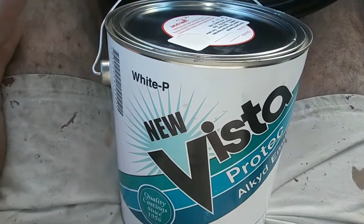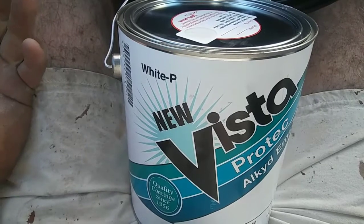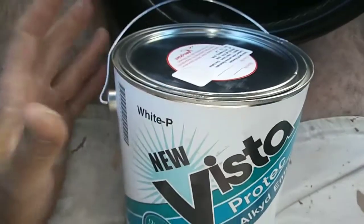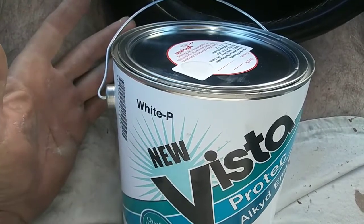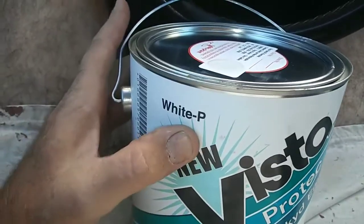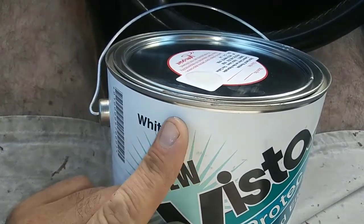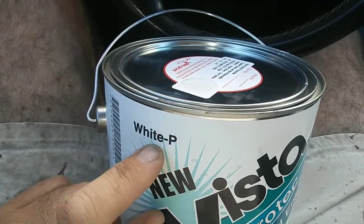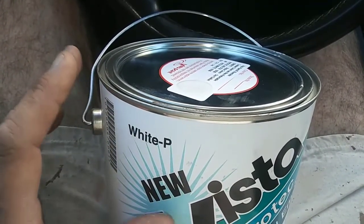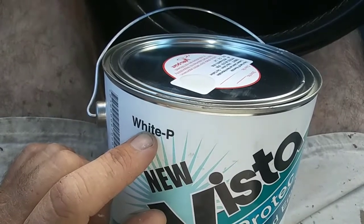A quick heads up on why white paint doesn't cover. A lot of people don't understand why. When I explain it - say you go to Home Depot and get Ultra Pure White from Behr and it doesn't cover at all. Look right here, see what it says: 'White P.' Some whites say 'White' with no P, W, or base designation. Those are tint base, which is why they don't cover well.